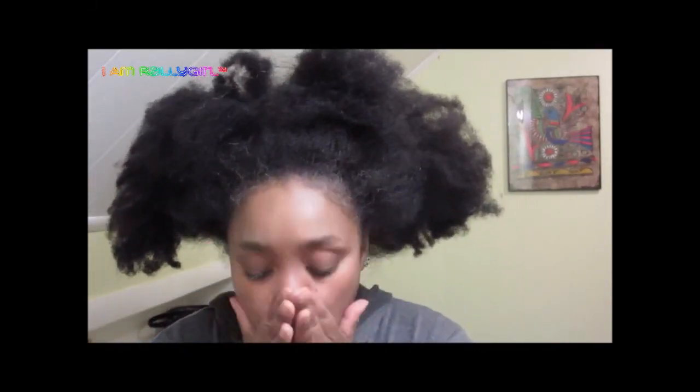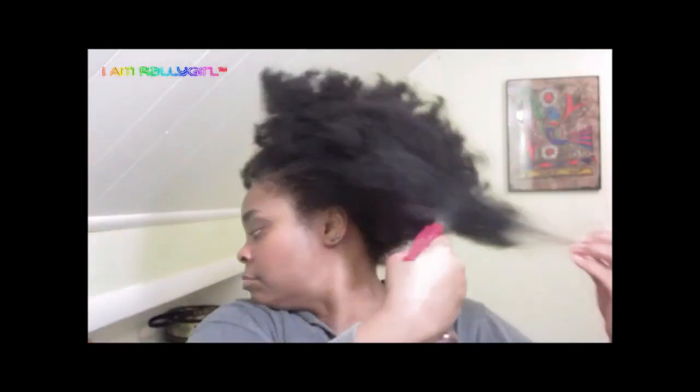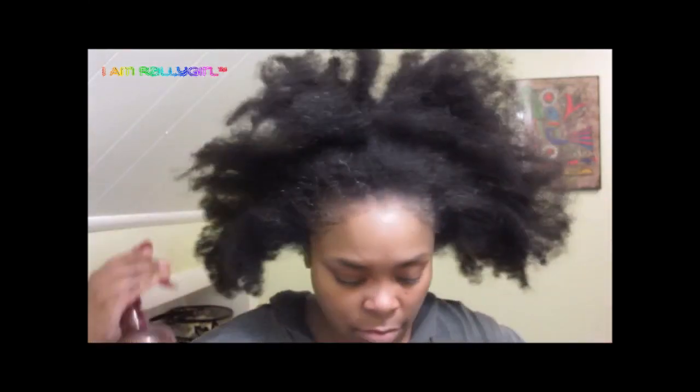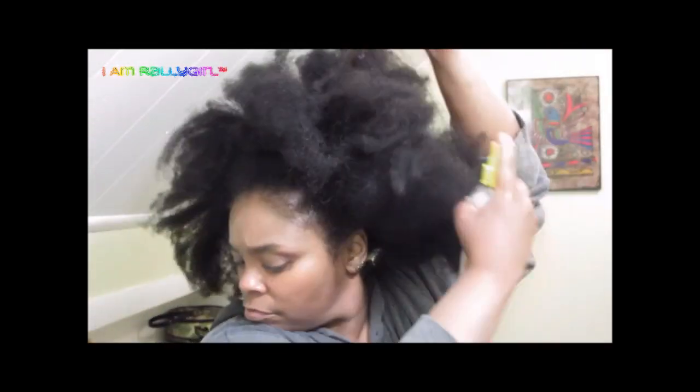I'm rubbing in my argan oils and now I'm trying to break up my chunky afro with a little bit of water, just waking it up. Then here's my leave-in spritz — that's my aloe vera gel and leave-in conditioner mix. Then I'm topping it off with Callie's Creations shea butter mix. I can't remember the actual name of it but it is shea butter and it smells gorgeous.